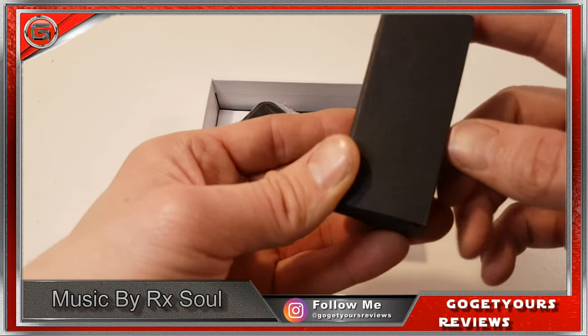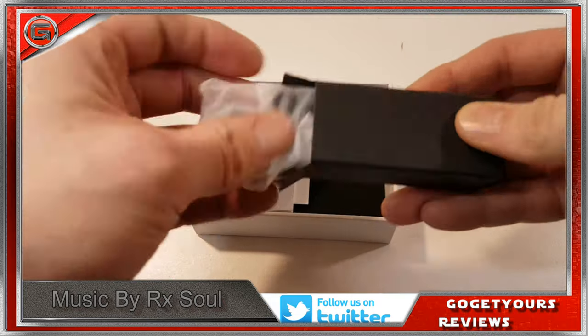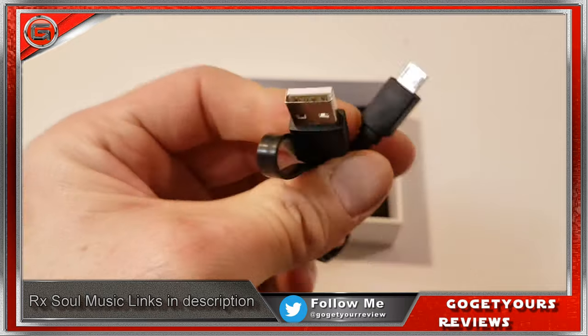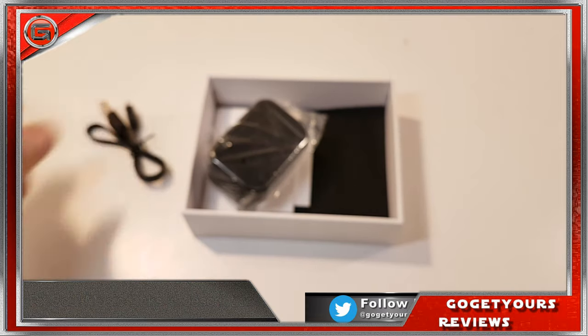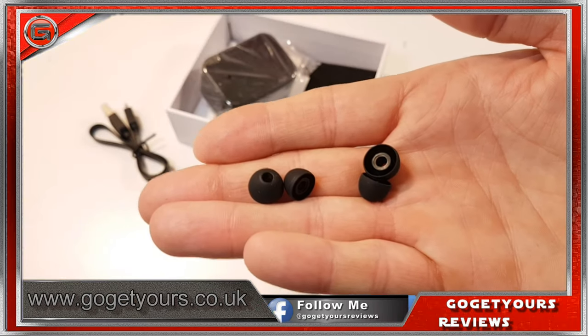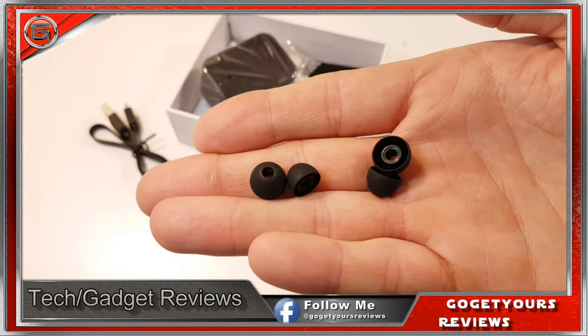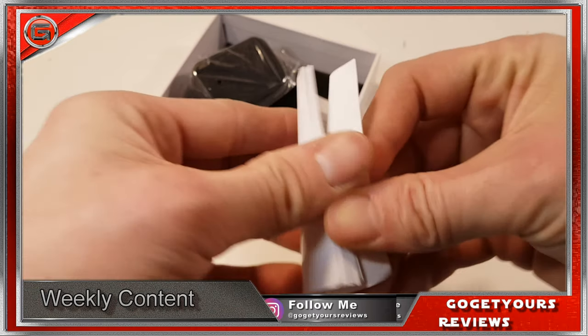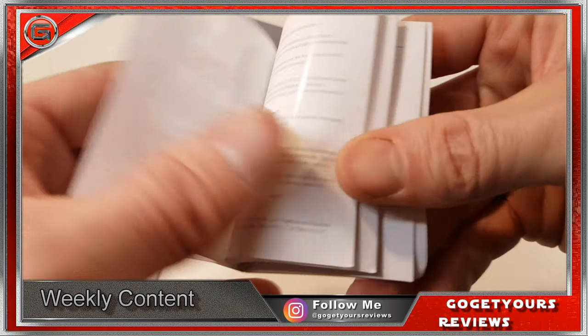There's one rectangle box which includes a very short and thin micro USB to USB charge cable. There are two small and two large spare earbuds. There's an 18-month manufacturer's warranty and one user manual, which I must admit has very small print.